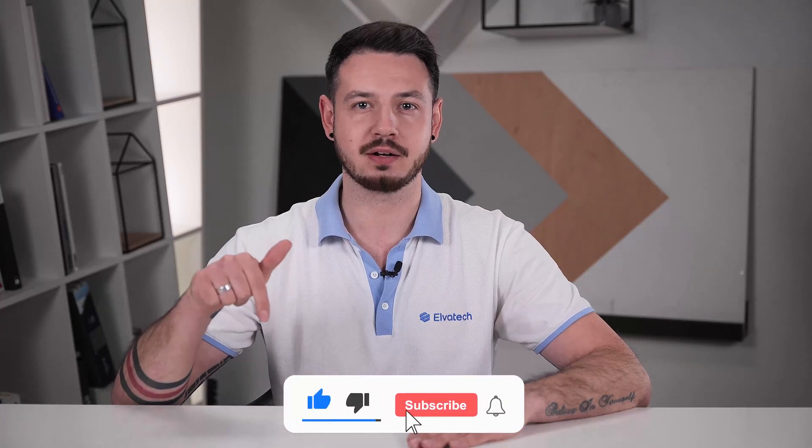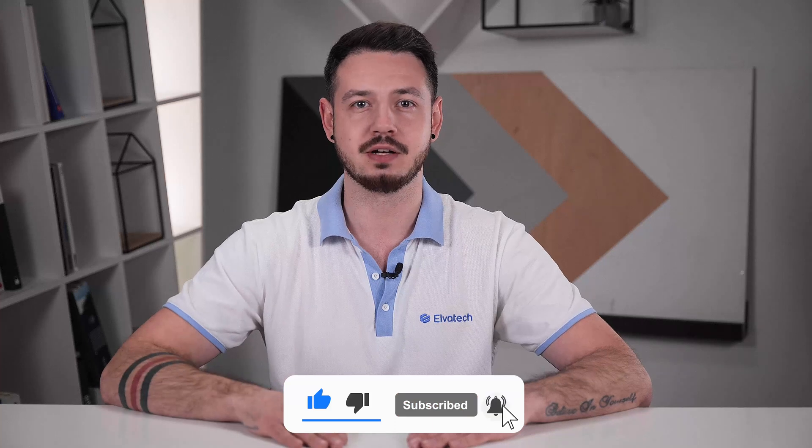Just click the subscribe button and don't forget to click the bell to receive notifications of new videos. Also, don't forget to like this video so we know you enjoy it. Stay tuned and see you soon!